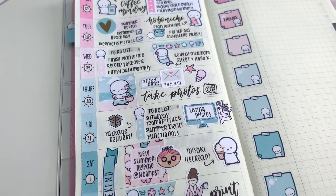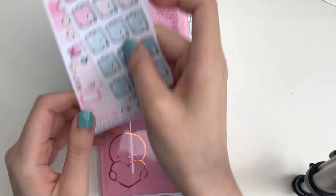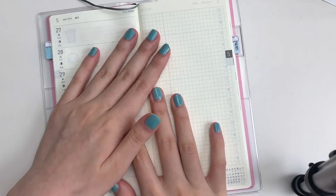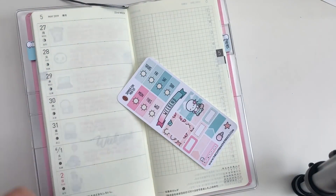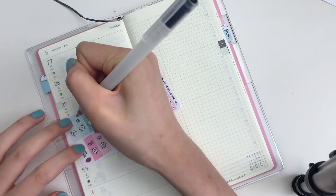Hey guys, I have a super quick Hobonichi Weeks plan-with-me for you guys. The kit that I'm using is actually the Summer Fun Kit that I will be releasing this Saturday. I am so excited about this collection and I hope you guys love it as well.